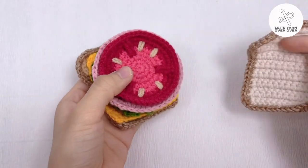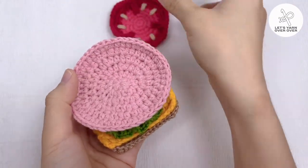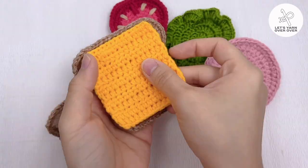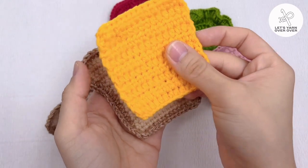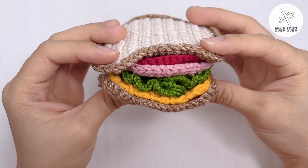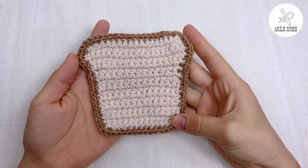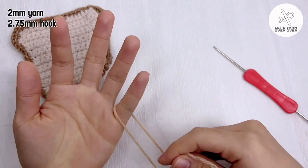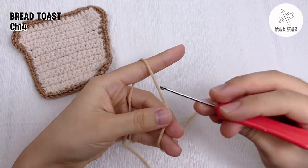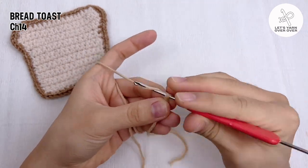Hi guys, in this tutorial I will show you how to crochet a bread house, lettuce, and slices of cheese, tomato and meat to create a sandwich. It would be an amazing DIY gift for your kids. It is safer than plastic toys and perfect for this season. Let's begin with a bread house. With beige yarn, make 14 chains.